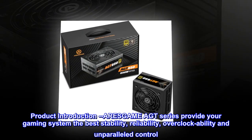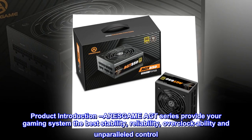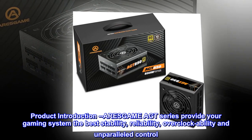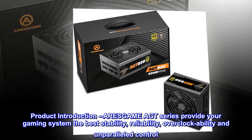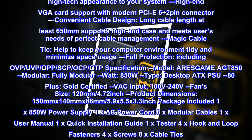ARESGAME AGT Series provide your gaming system the best stability, reliability, overclockability and unparalleled control. The most desirable power supply that a gamer needs.